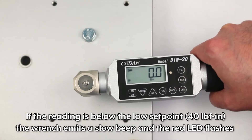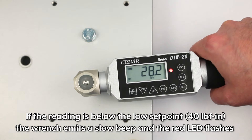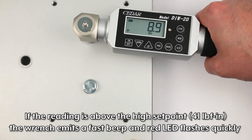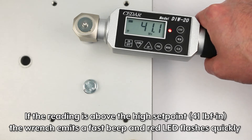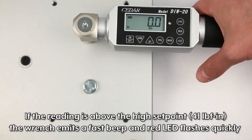If the reading is below the low set point, the wrench emits a slow beep and the red LED flashes. If the reading is above the high set point, the wrench emits a fast beep and the red LED flashes quickly.